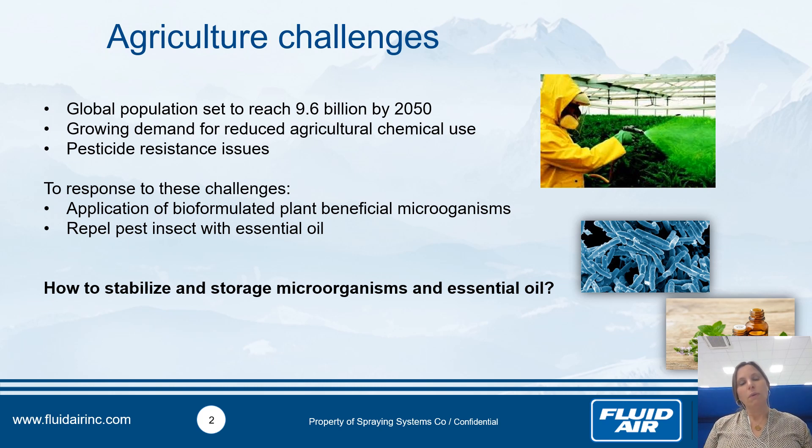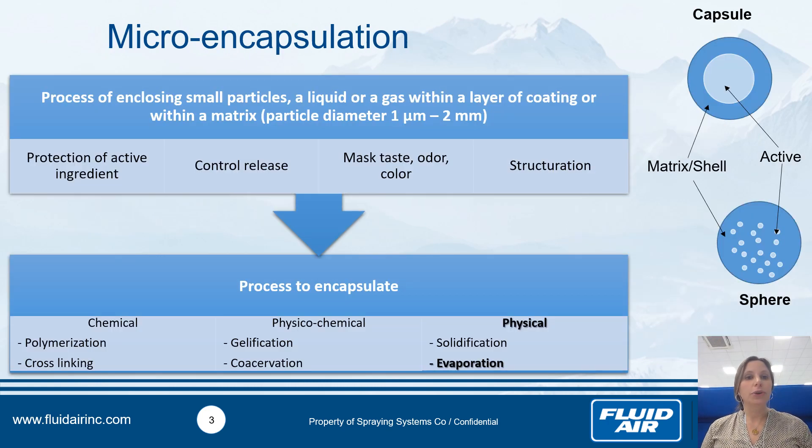Once you choose and find the best active compound, how can you stabilize and store them? For that, the idea is to use microencapsulation. What is really interesting with microencapsulation is that you have protection of your active compound, for example during storage, and afterwards you can choose your controlled release, for example in the soil and also as a function of your pH or humidity.